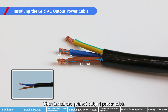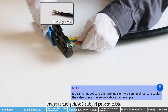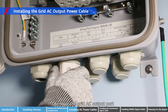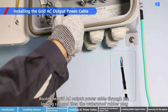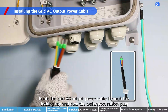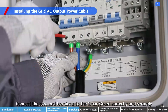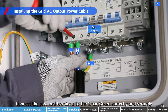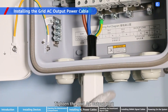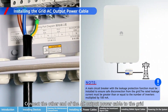Install the grid AC output power cable. Remove the grid AC output port. Route the grid AC output power cable through the locking cap and then the waterproof rubber plug. Connect the cord and terminals to the SmartGard correctly and securely. Tighten the grid AC output port. Connect the other end of the AC output power cable to the grid.